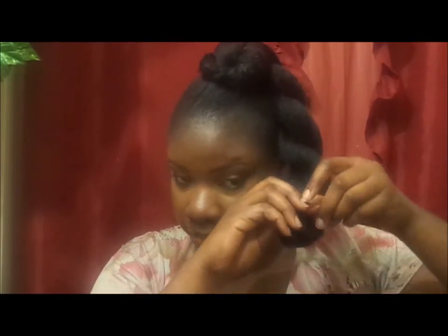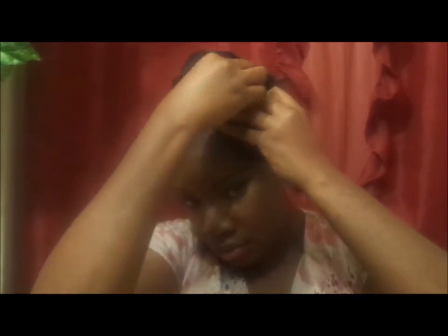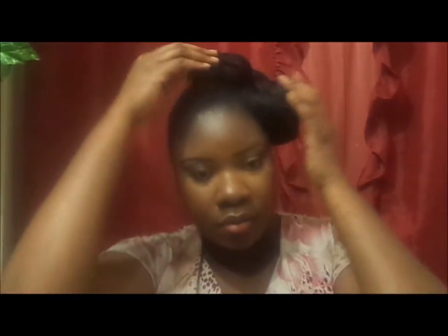Then take the other side, make sure the ends are twisted all the way, and begin to twist up. Start placing your pins and keep pinning until it's nice and secure, like this.